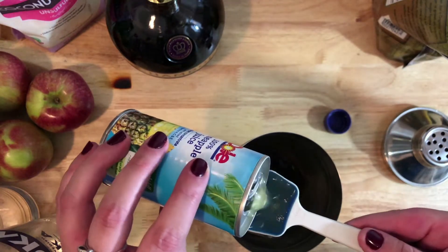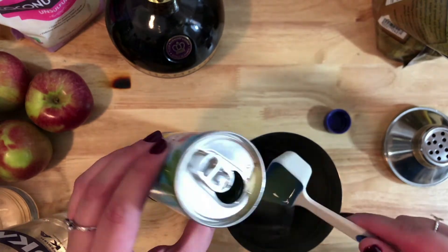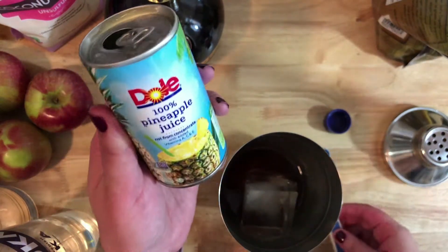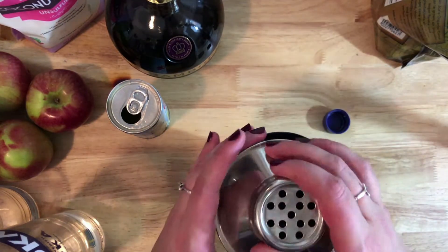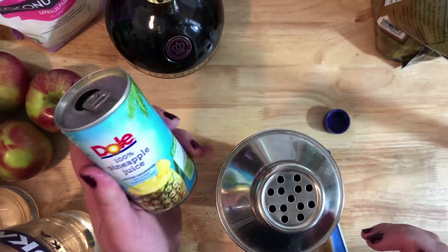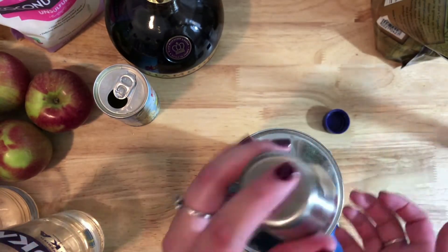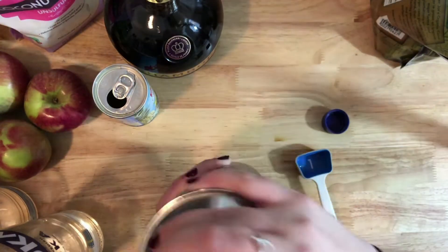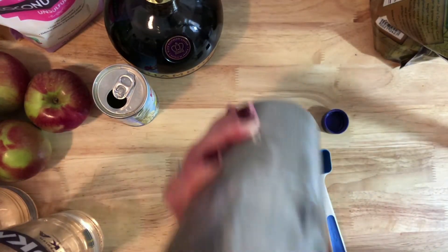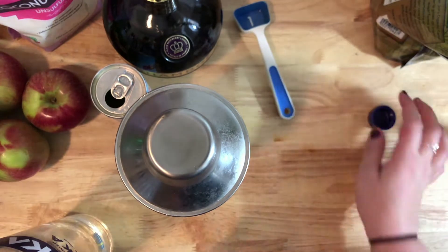One, two, three, four, five, six tablespoons of pineapple juice. With pineapple juice, a big jug is less expensive if you know you're making a lot of them. I went with the small ones since I wasn't going to use more than one tonight. Then you shake it all together.